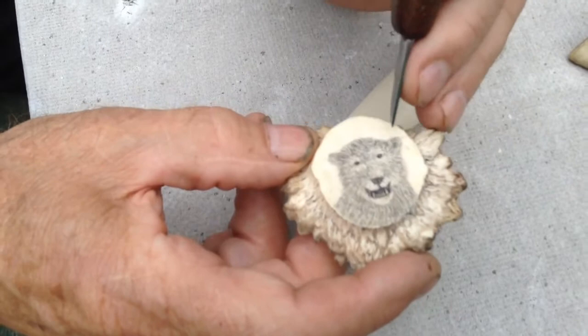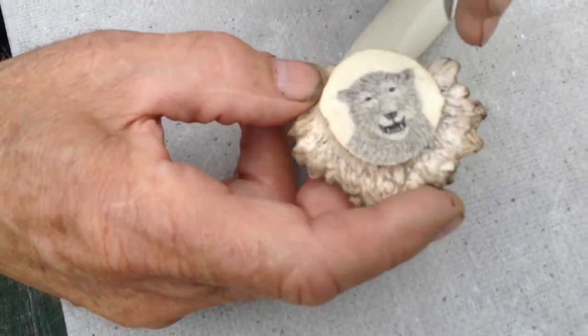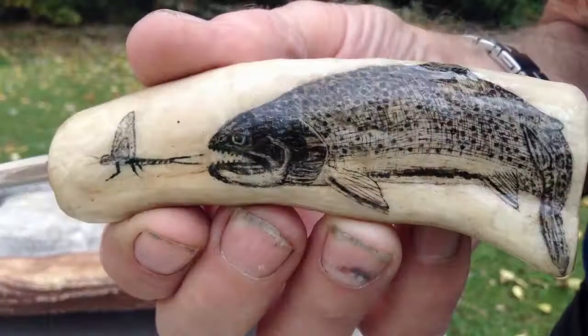When I shave it, when it turns light I know I've got to the bottom of where the ink goes. And when I'm done shaving the outside, then I start on the light spots. And I shave, or I use the point, and I put the shading in.